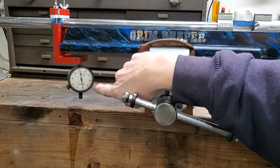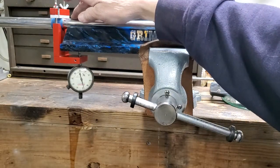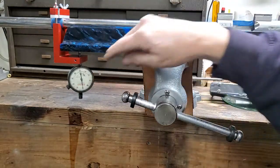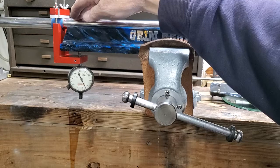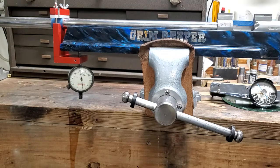Thousandths-of-an-inch indicator. Got her zeroed out. There's our movement right there, and there's our movement flexing the other way. Each one of the marks on there is a thousandth. So that would be one, two, three, four, five right there — just to give you an idea of that.